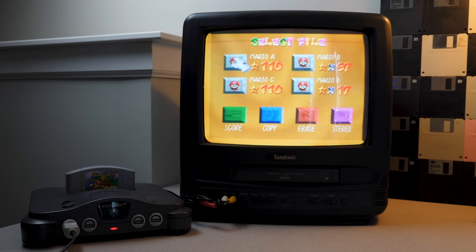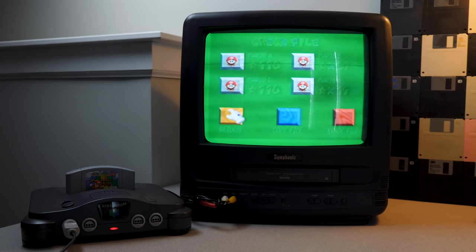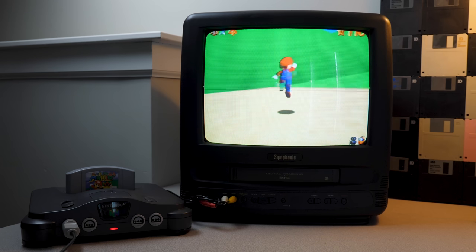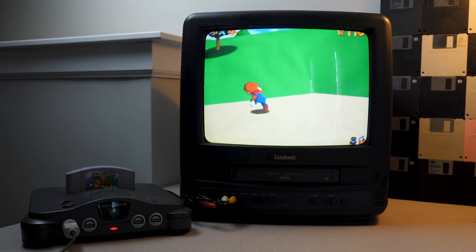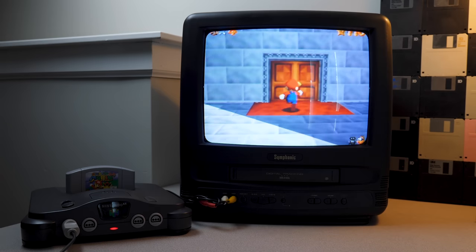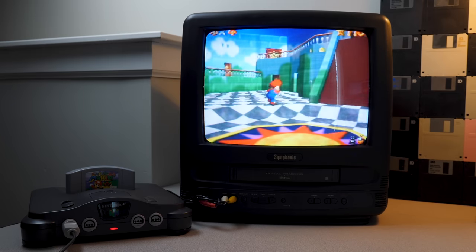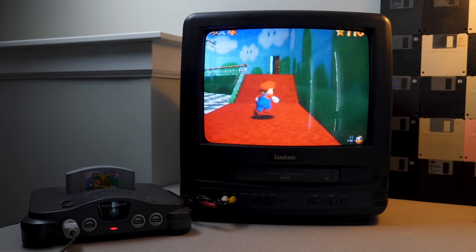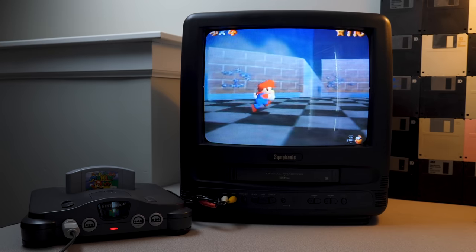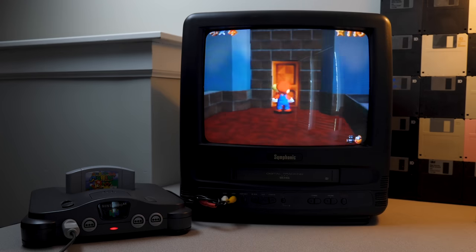There's save data on here — Mario A through D are all taken. Slots A and C have 110 stars, B has 57, and D has 17. That's actually kind of cool. Hopping into Mario A — man, it has been a while since I've played Mario 64. Let's get into the castle. That music really takes me back. I'm getting the urge to play more, but this video isn't about Mario 64 — though that future video I mentioned early on is kind of about it.